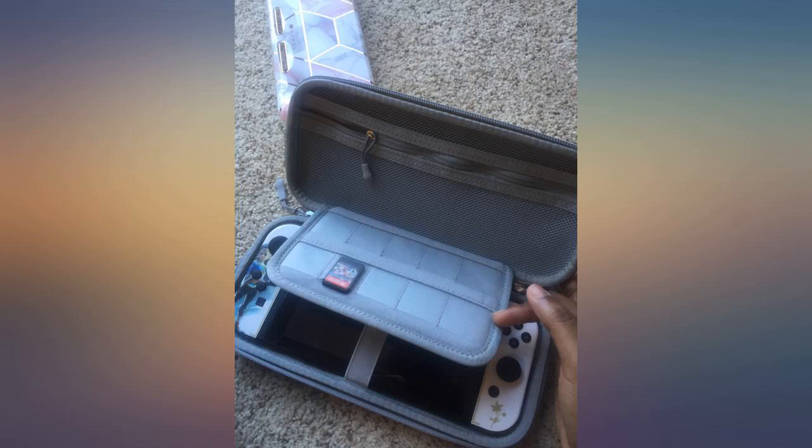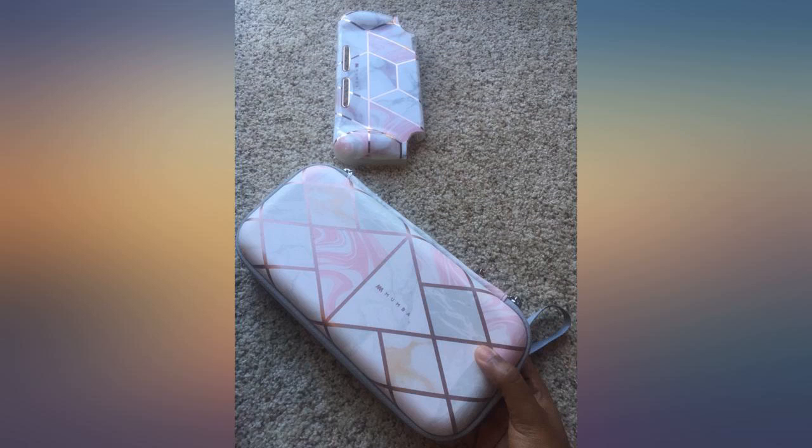It seems pretty durable. I trust it to keep my Switch safe and it looks so cute. It's pretty bulky, but there's plenty of room to store your games.